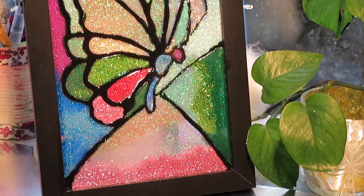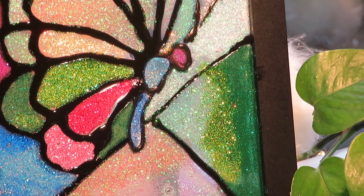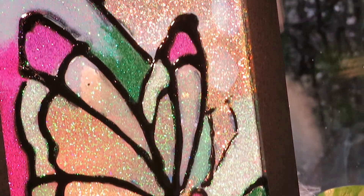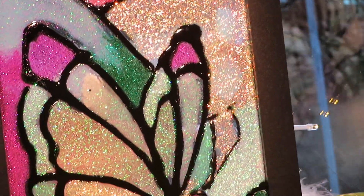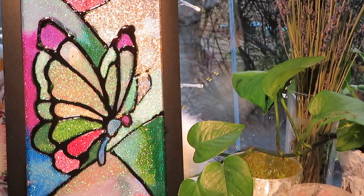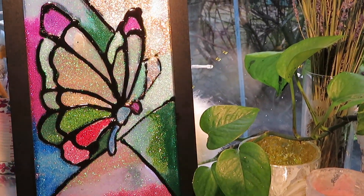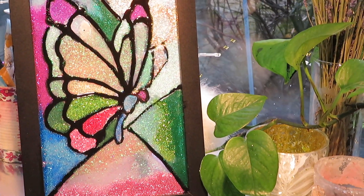Good morning friends and welcome back. I'm going to do a video that's a little bit different today. I used a stained glass pattern that I found online for free for this butterfly, and I used triple thick and glitter and some Americana Dimensional Writer. I'll show it to you later in the video.